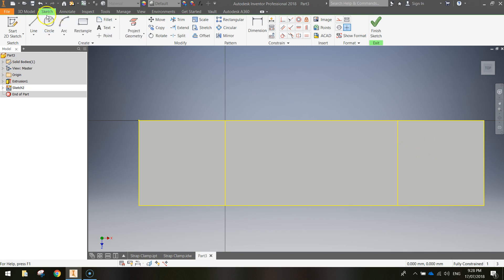Grab the circle tool from the Sketch tab in the ribbon. I want to place a circle in the middle of the rectangle. Hover around the center until you see dashed guide lines — when a guide comes in from the right and one from the bottom, your cursor is on the center point. Click and drag out a circle; it needs to be 16 mm in diameter, so type 16 mm and press Enter. Now do the same on the left square — hover until the two dashed lines intersect to find the center point, then click, drag out, and enter 16 mm.